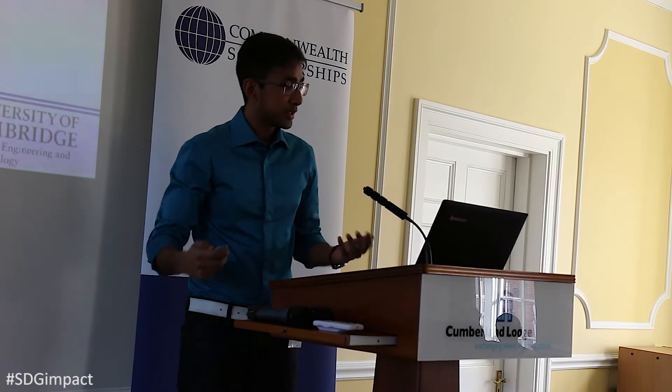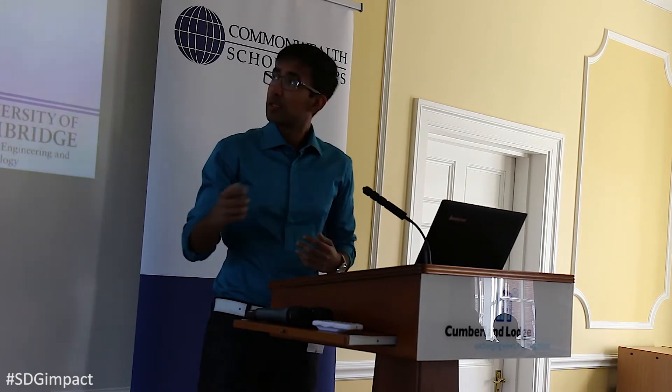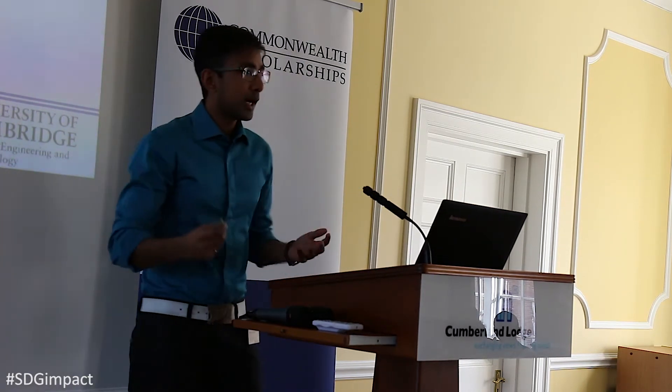Presentation today on polymerase design for loop-mediated isothermal amplification. The idea is to produce a biosensor that can detect diseases for under one pound in value and in under an hour.